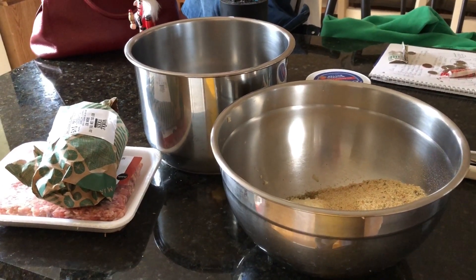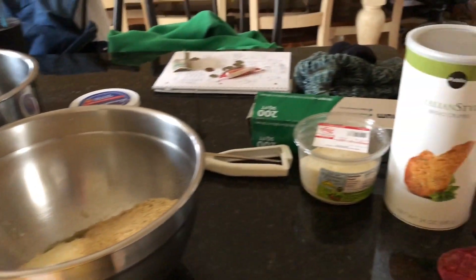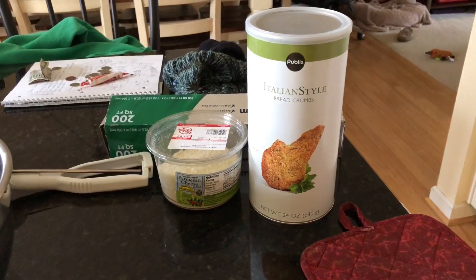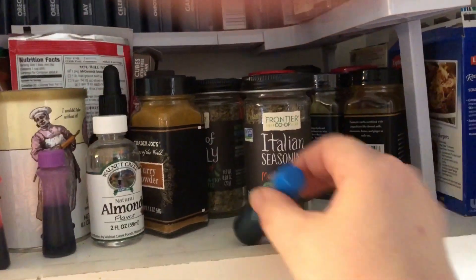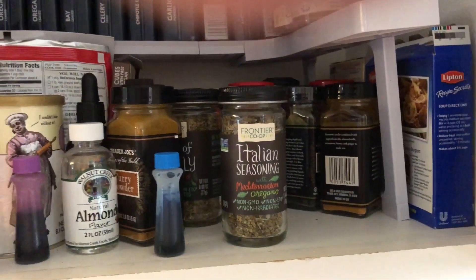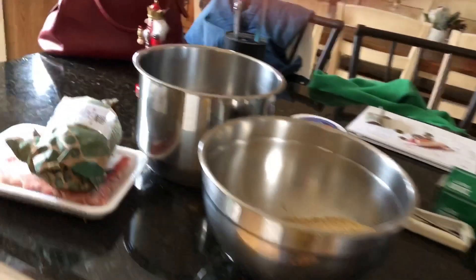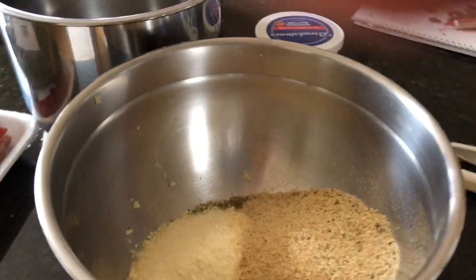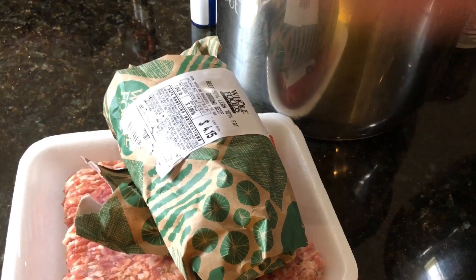So in my bowl currently I have about a cup of parmesan cheese, a cup of Italian style breadcrumbs. I broke out my Delish Italian seasoning, we've got one egg, some olive oil, and some fresh garlic chopped up.